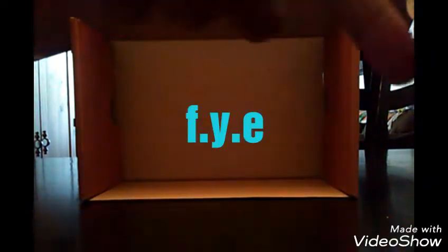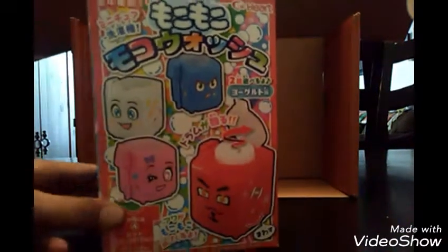Today me and my family went to the FYE — it will be on the screen right here — and they also had some Japanese candy that you guys know. We got this.